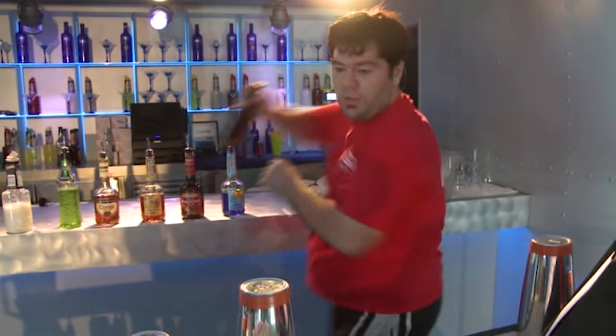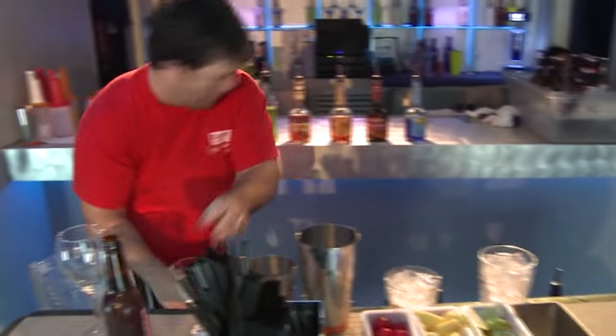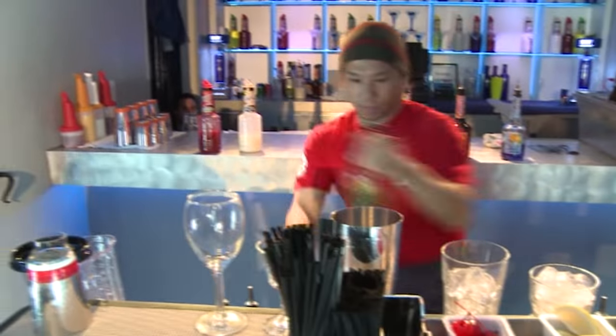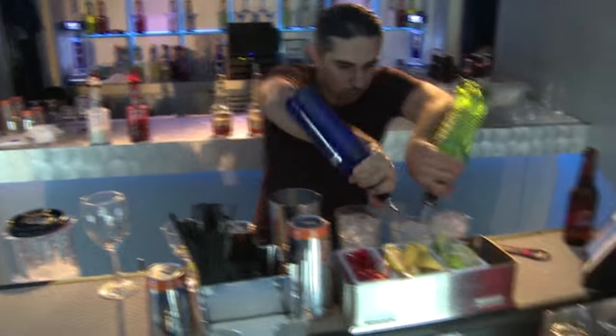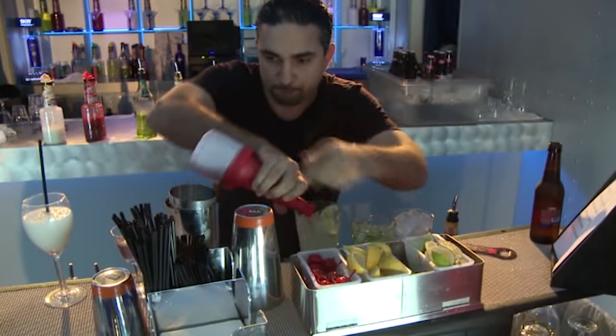Today we're going to deconstruct the techniques of some of the fastest bartenders in the world. When I watched it the first time, I couldn't believe how fast and precise the bartender is. It looks like they're almost flying behind the bar and everything is happening at double speed.